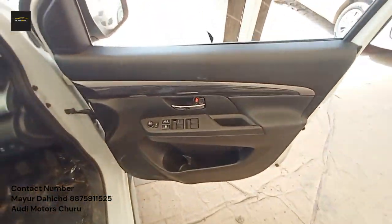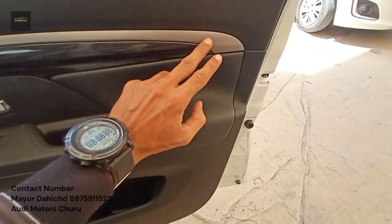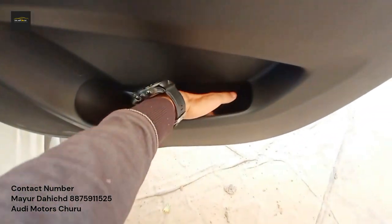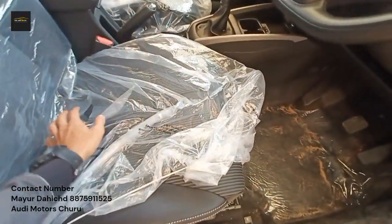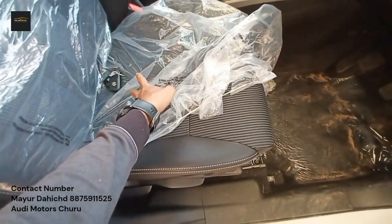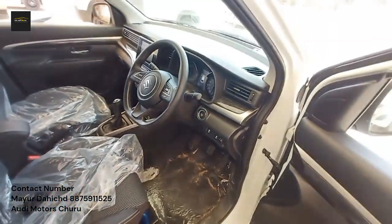Talking about the door trim, you have a soft-touch material here, a wooden finish, a different texture finish, and a silver finish. There is also a water holder and a little storage space with a grip. Moving to the seat, you have fabric seats. The thigh support on the second-row seat is decent.